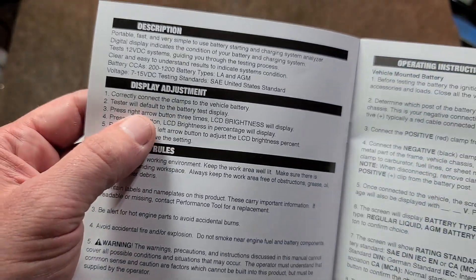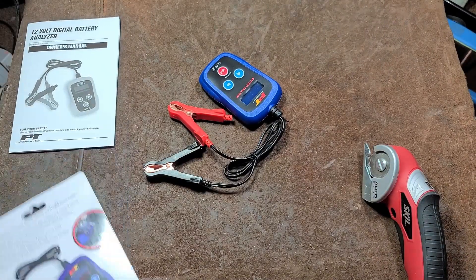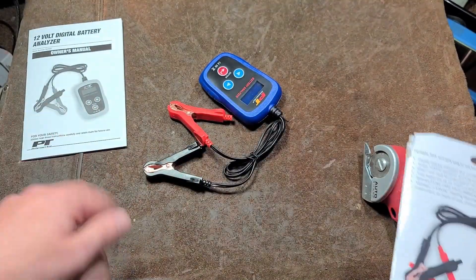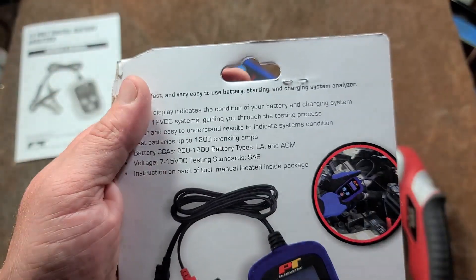They do have a little instruction booklet. Something they don't tell you but I think is actually an interesting feature — you can adjust the brightness of the display. It's nice that it actually comes with a little manual. Performance Tool is actually pretty good about providing instructions with their various tools.